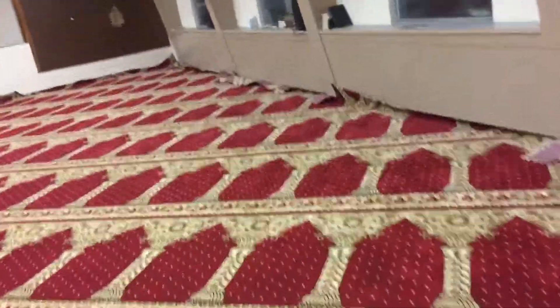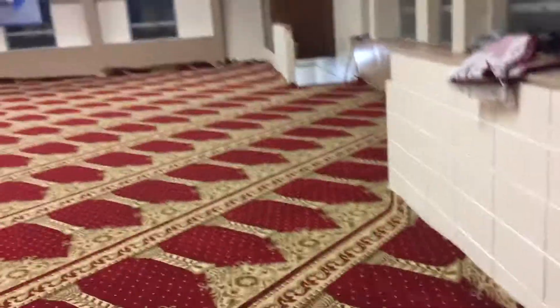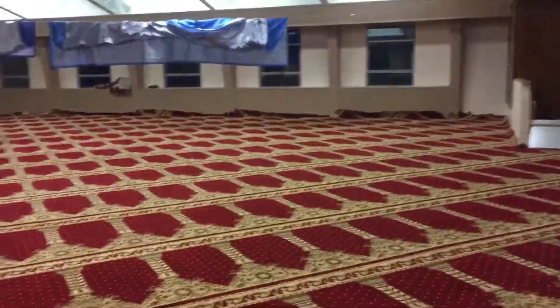The whole carpet needs to be stretched with a power stretcher. It's a special tool, and I will be making another video showing the stretching process and how we're doing everything. It has a special push-down power stretcher that will help stretch the whole carpet. Once again, this is Imran Farid from USA Floor Covering, East Haven, Connecticut. Thank you very much everybody. Assalamualaikum warahmatullahi wabarakatuh.